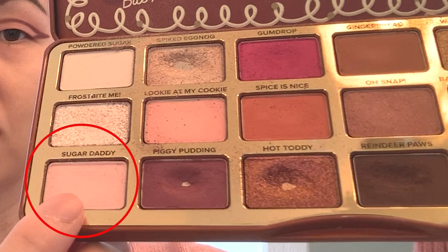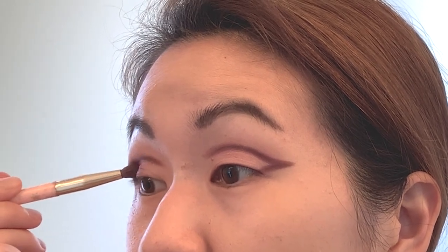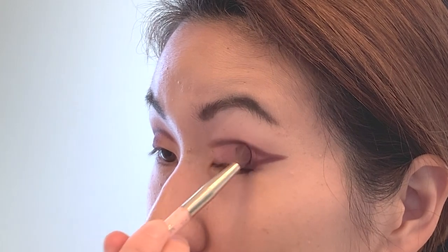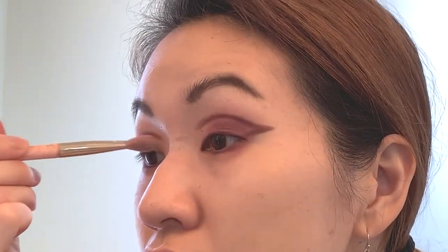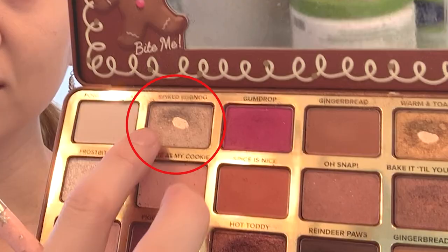Then I'm going to blend it in with some soft pink pastel shades. I'm also going to bring some of this plum shade to my lower lash line, do some blending with the pastel pinks, and then take Spiked Eggnog — the champagne shade — to highlight my inner corners.